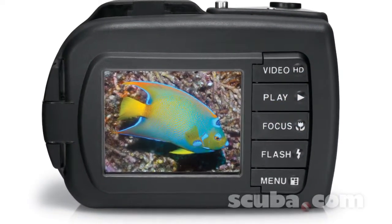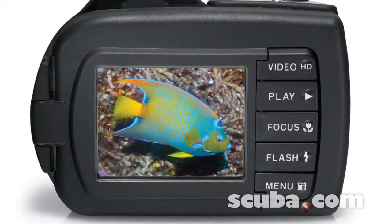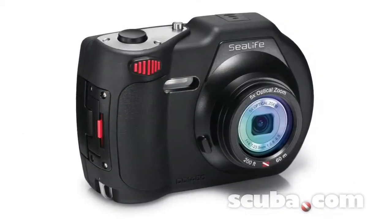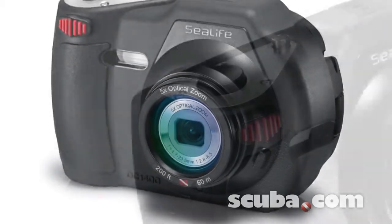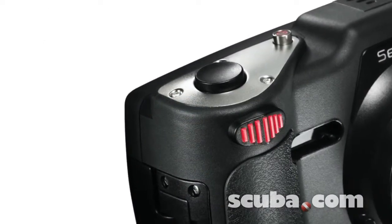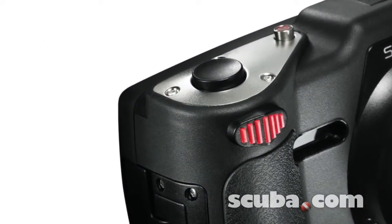The DC1400 comes equipped with a large 3-inch LCD display. It has non-slip rubber armored housing, a built-in 26-millimeter wide-angle lens, and comes with a new and improved zoom toggle trigger, making zooming in and out easier.